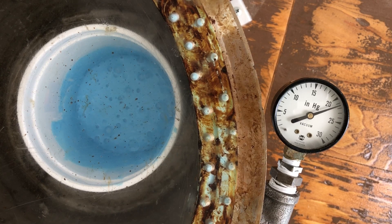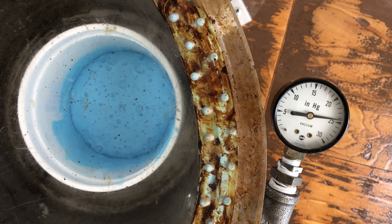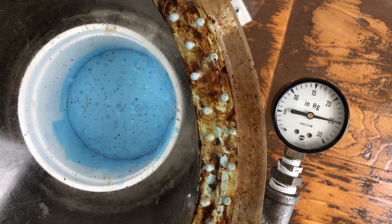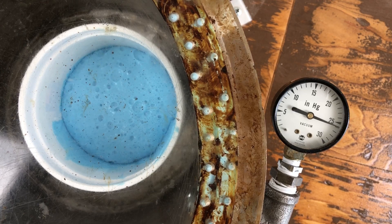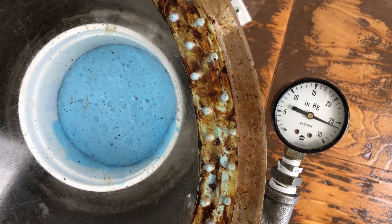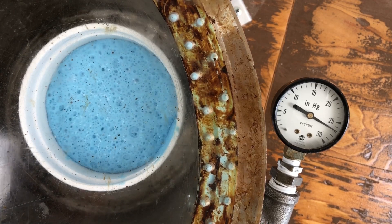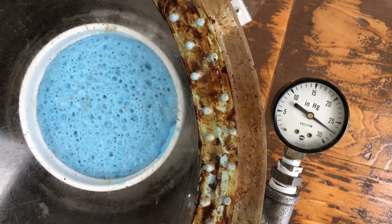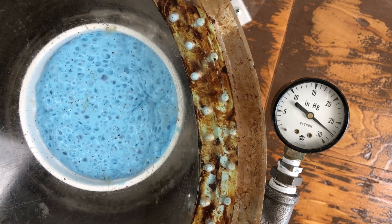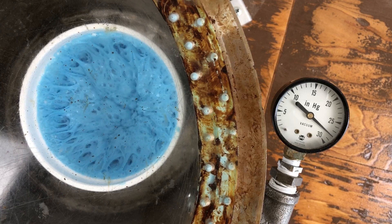A complete vacuum is around 30, and notice it's just now really starting to rise, which means those bubbles have been expanding — but it took 15, 20 inches of mercury before it did anything really. Now it's really going, and we're at almost 27 inches of mercury, which is pretty close to a complete vacuum. You can see it pull all the air out, and when the air comes out, the mixture collapses back down into the container.